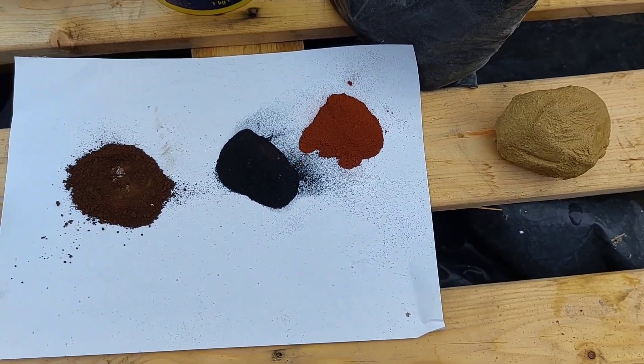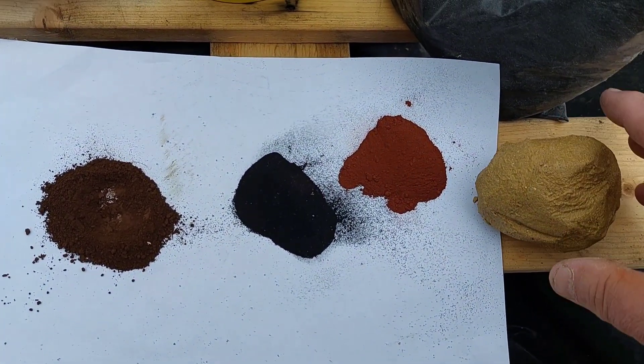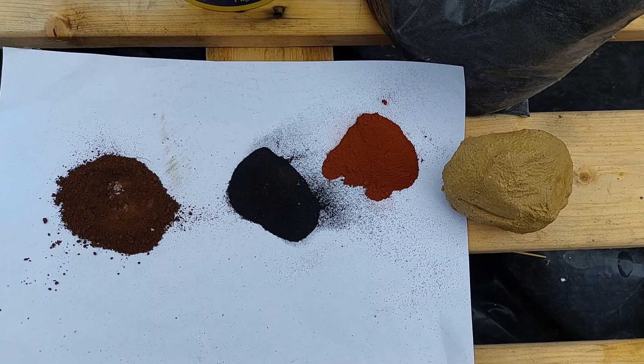Hi, Glenn here from GMT Plant and Specialist Limited. These are a few different colours that you can get in cement dye.